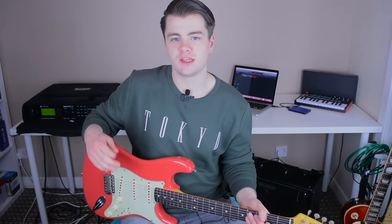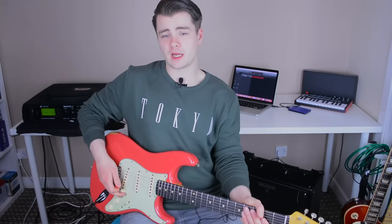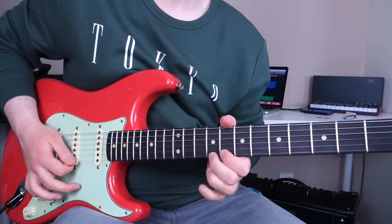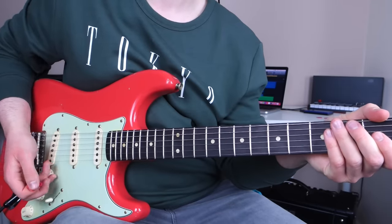To end these videos, I always like to include a couple of examples of licks I've come up with using the concepts taught in the video. The first one makes use of both rhythms on the five and flat five, as well as the nine and flat nine of the G blues scale, over a funky backing track. Here's what that lick sounds like slowed down — I'll put the tab on screen so you can play along.